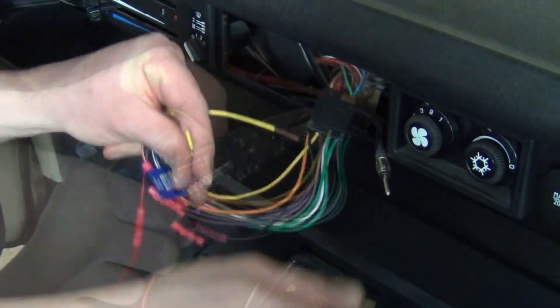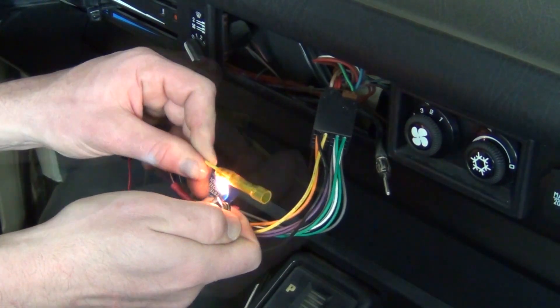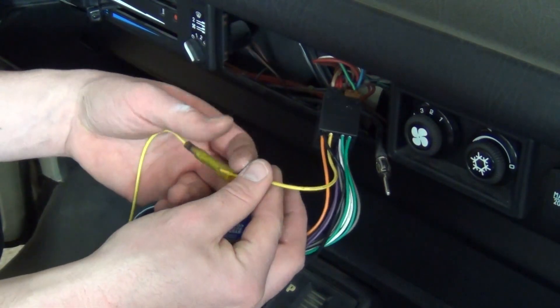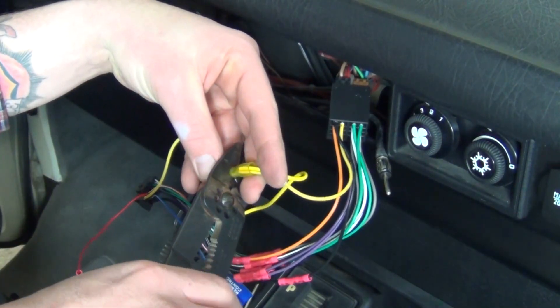I've also waited to connect the yellow constant power wires of the harness adapter until now. I crimped the wire of the stereo harness into one end and used heat to shrink the casing. The yellow wire from the harness needs to be connected on the other side. However, if you are installing a radio toggle switch, I strongly suggest running the yellow wire from the switch with this wire at this junction for a cleaner connection.